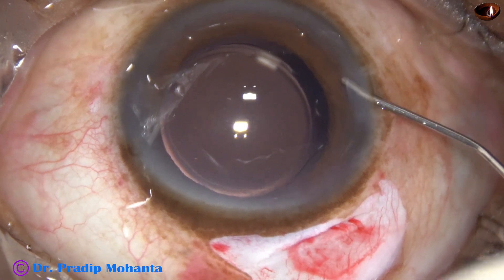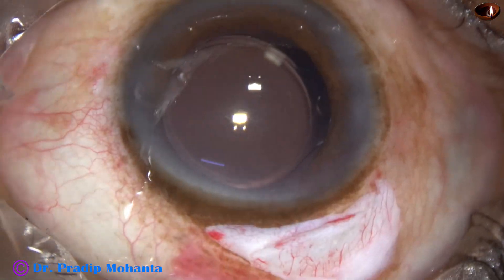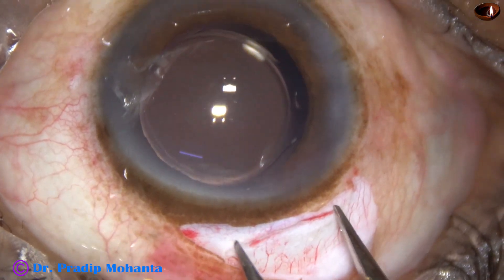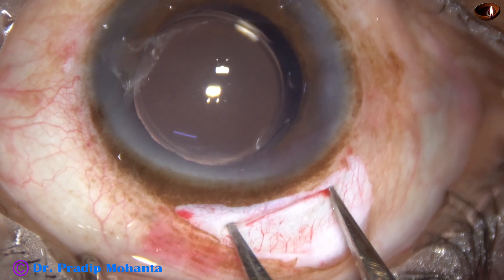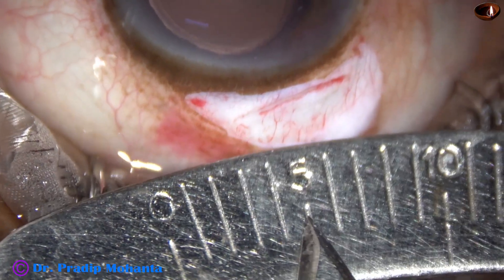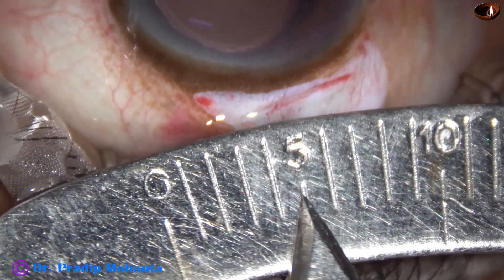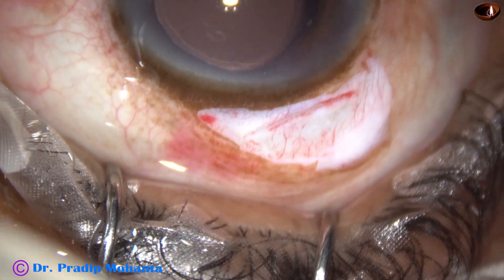Now this is beta-moxifloxacin. Let us see the size of the wound — this is 5 millimeters, one end to the other end. The inner opening may be 6 or 6.5 millimeters, but the outer opening is 5 millimeters.